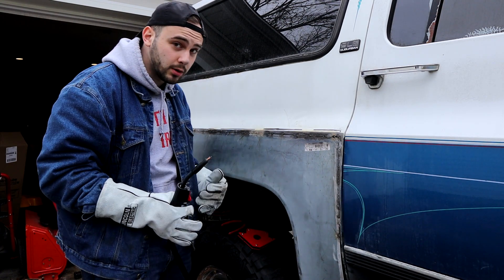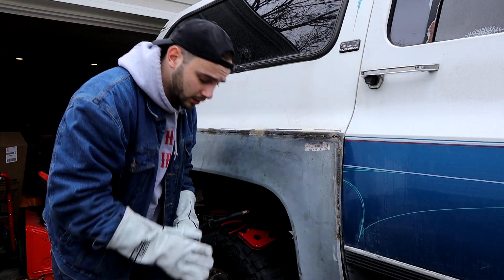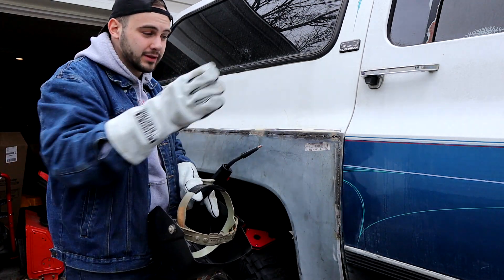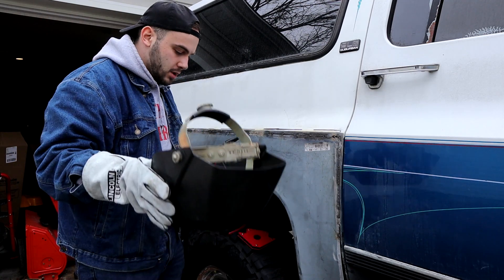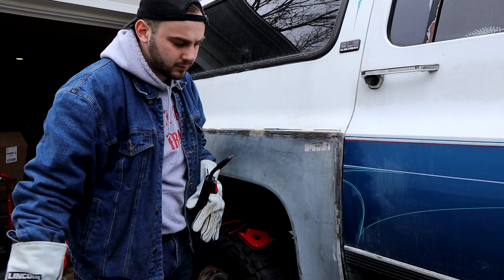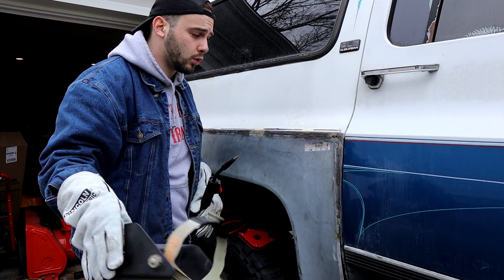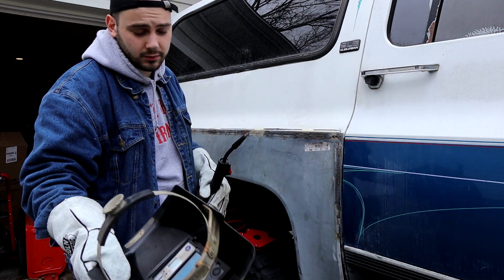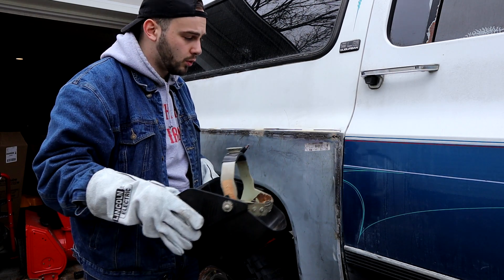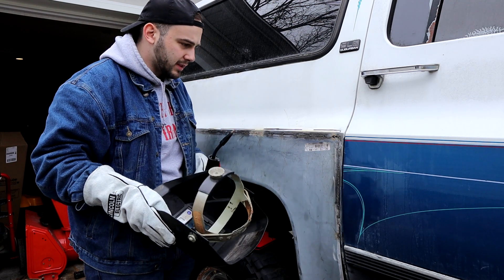The only gripe I have with this welder is it's got a 30% duty cycle. So if you're welding for 10 minutes, 7 of those minutes you're letting it cool - you're realistically only laying metal for 3 minutes. That's my only gripe.